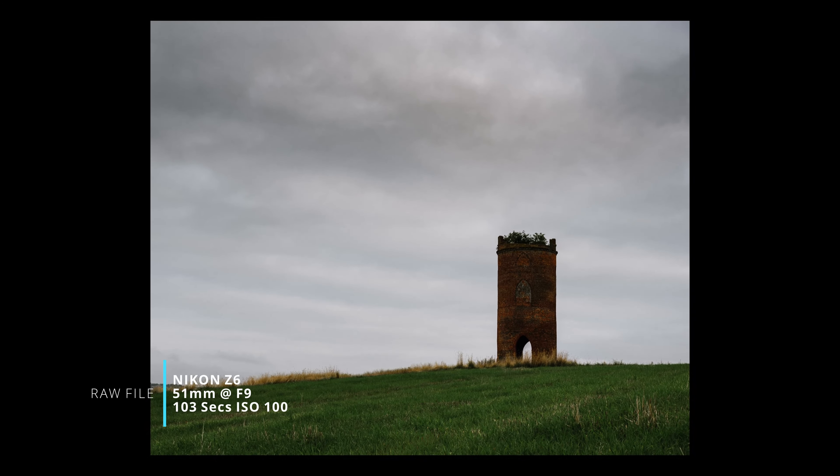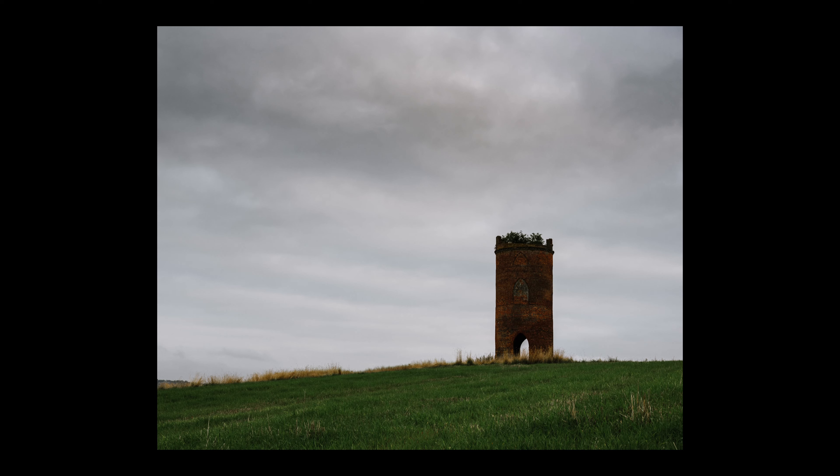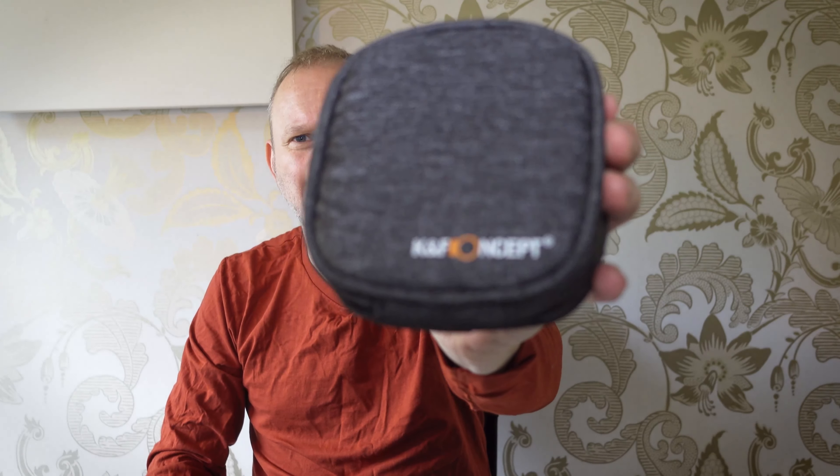I'm going to quickly jump in here and talk about the filters I used on this shoot. In a previous seascape video I was very unhappy with the quality of my 10-stop filter. I borrowed some K&F filters and was amazed by the quality and how little I had to do in Photoshop afterwards. So I went and did a bit of googling for some filters. The K&F filters were well out of my budget - about £400 for a set. I needed something more affordable.